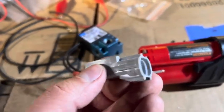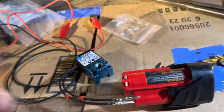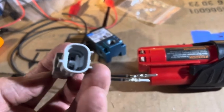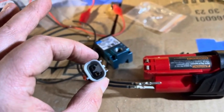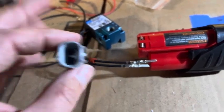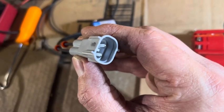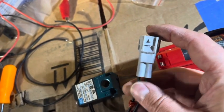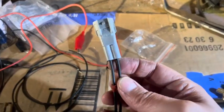Now we have two crimped sleeves and we're going to push them into the car connector. This is for a Subaru — a 2006 Outback — but it should be the same for WRX, Legacy GT, Outback XT, Forester XT, and STI. Once you get them in there, you push the white tab and it locks in place, securing the wires. Before pushing the tab, make sure both wires are all the way through and fully bottomed out.